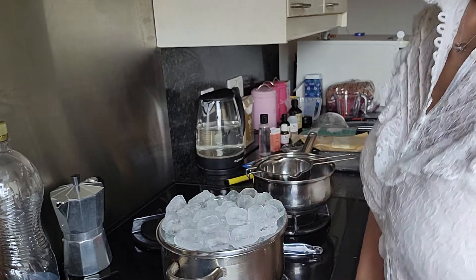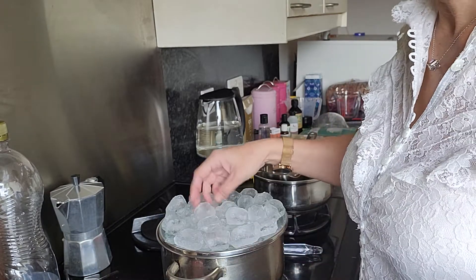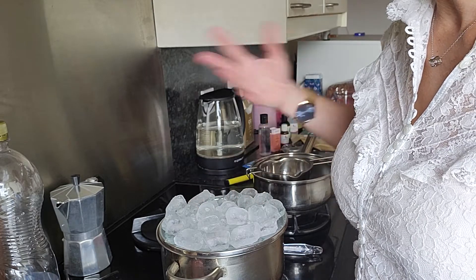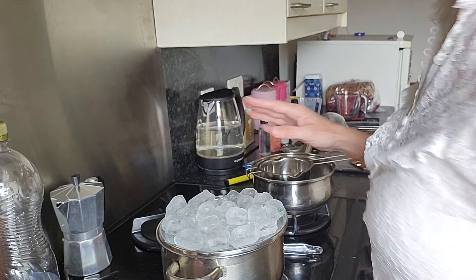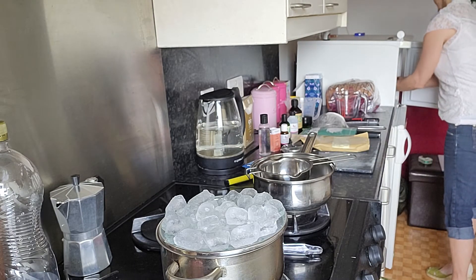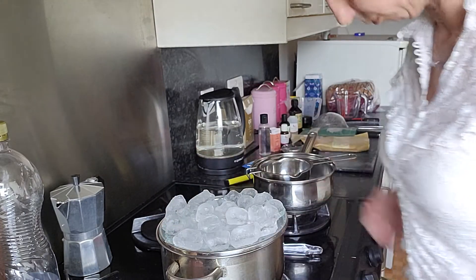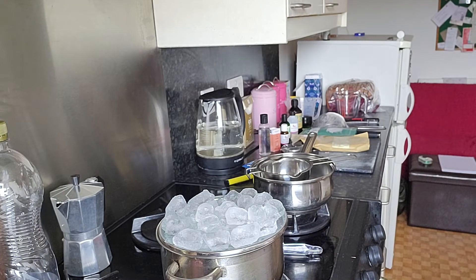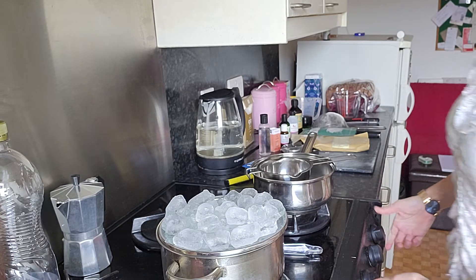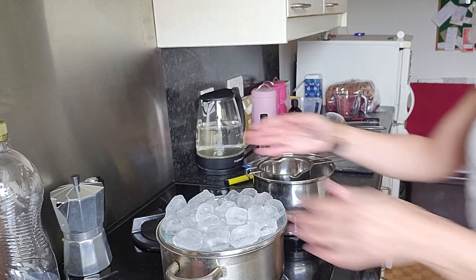We'll fill that up with the Cherry Blossom. Now, you have to keep replacing the ice as it obviously melts. I won't bother showing you that — it's not particularly interesting. Now we'll turn this on. There we go. So we have to heat that up gently. There we are — off it goes.